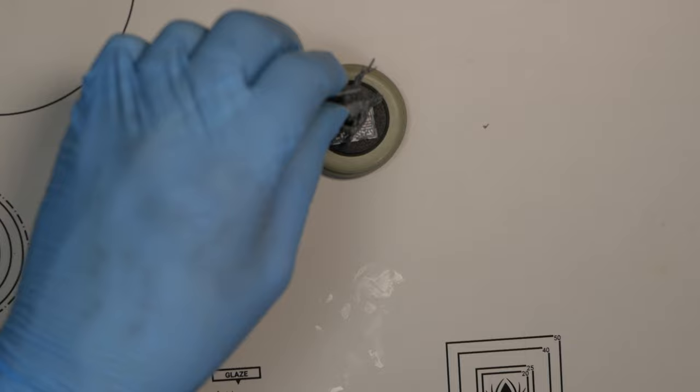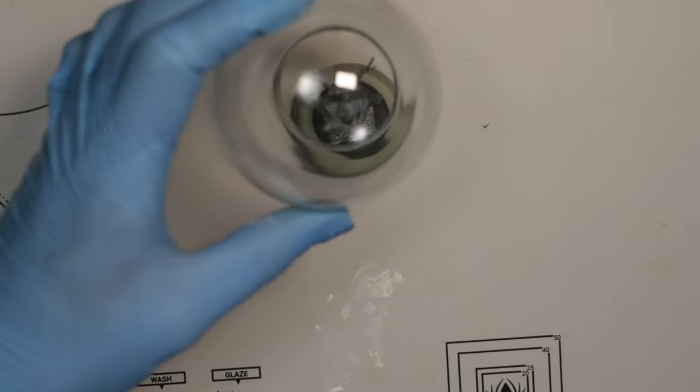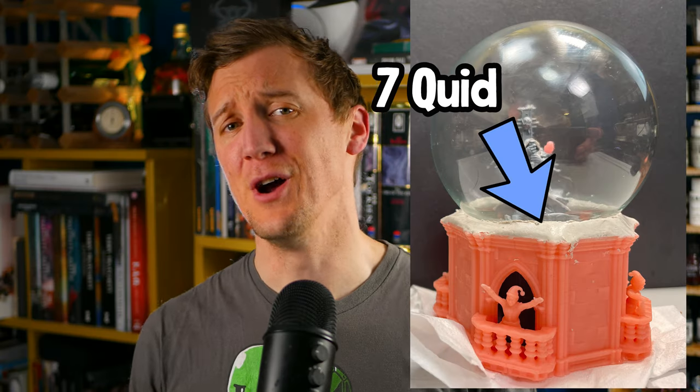This build was a mix of 3D printing, painting and shopping. The globes themselves were from AliExpress and cost 6 quid. The files are a mixture of free files and purchased files from MyMiniFactory, which I'll link below. The forest animals are from Oliver Spaeth's Patreon, and of course the most expensive element is the Inquisitor himself, which is a GW model that costs 35 quid. Because of course it does.